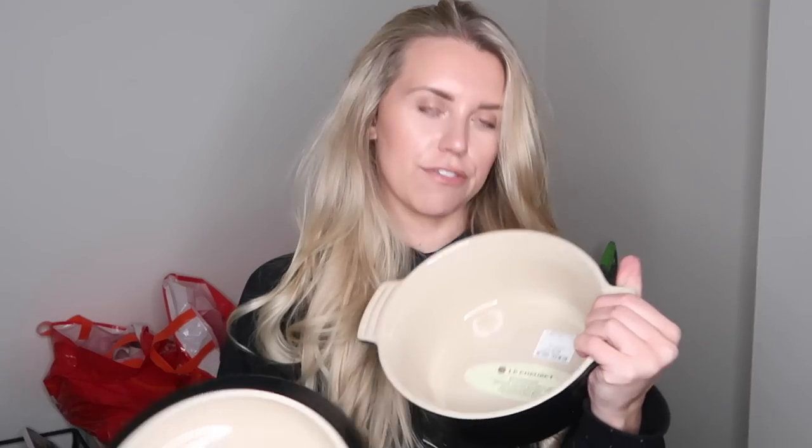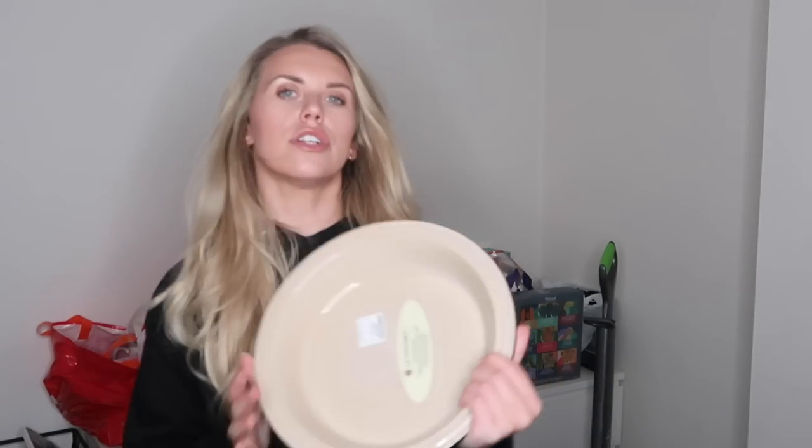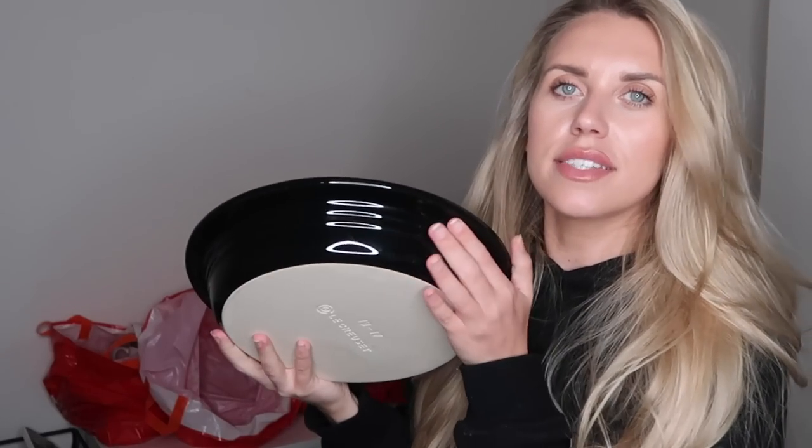They package them up beautifully. I have this Le Creuset pot — RRP £49, got it for £24.99. I also got this pie dish, suitable for dishwasher, microwave, freezer safe — £38 down to £12.99. I actually also have the Le Creuset cast iron cookbook, which I'll use for lots of different recipes and tips on how to use each individual dish.